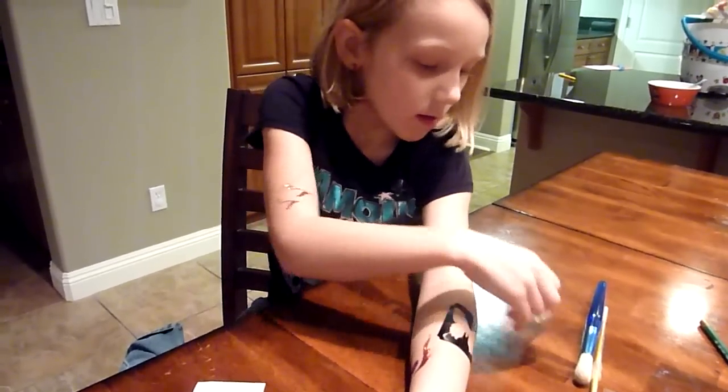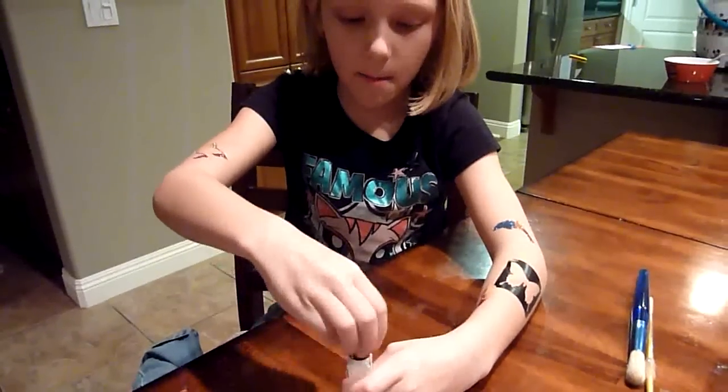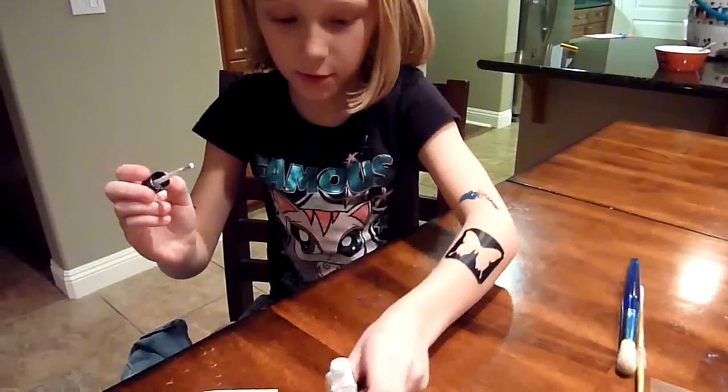Hi, everyone. So this is Faith, and she's going to show you that glitter tattoos are so easy that even a six-year-old can do them. So tell us how to do it, Faith. Well, I'm just going to do some alcohol to put it on. I'm going to use the butterfly. I clean the area and I'm going to put my butterfly right here. Now I'm going to do some glue — some white glue. Then I'm going to wait for it to dry, and when it's all dry, we're going to put the glitter on.